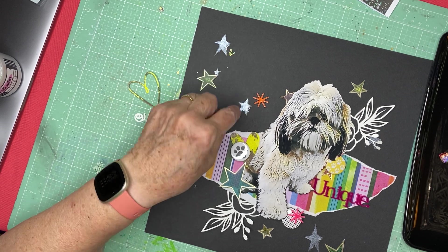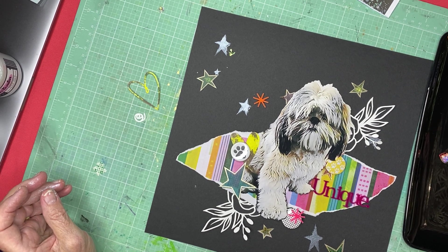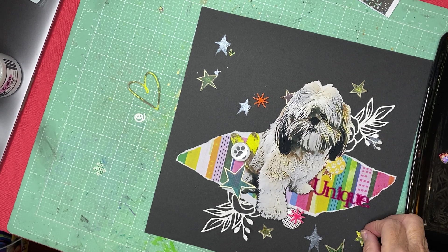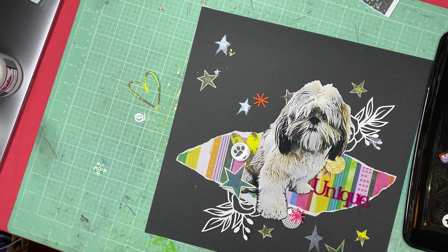I'll do that and then I can put something tiny right there. Now I'm going to take some stars and hearts from the gel print. What I liked about them is they pick up this yellow — I've got a lot of yellow going on in here — and it kind of looks grungy. It gives a grungy look that seems appropriate for a page about a grungy dog.